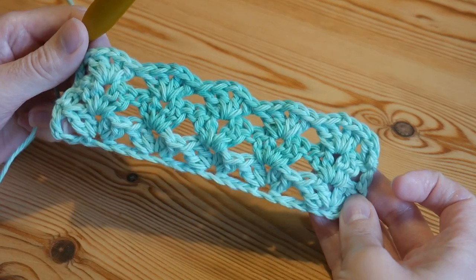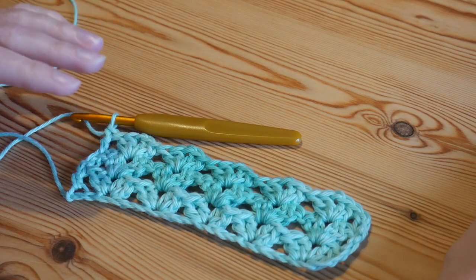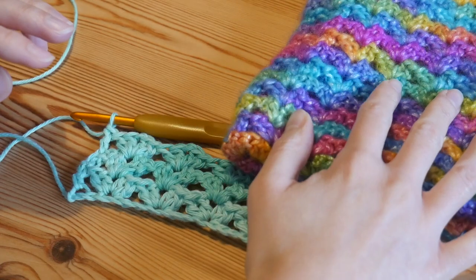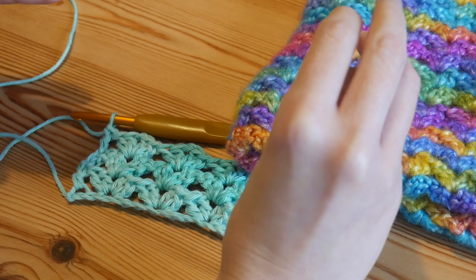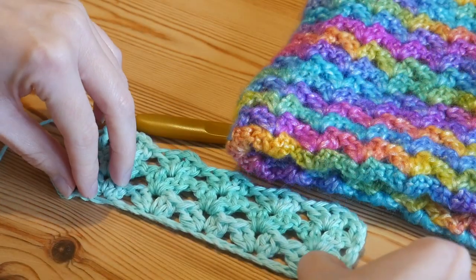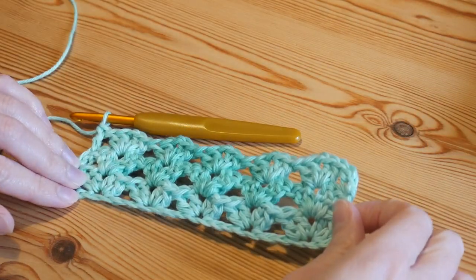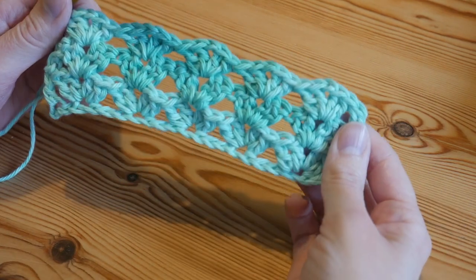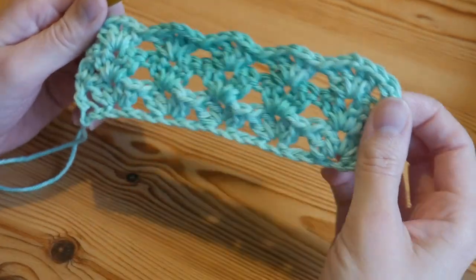Repeat that row over and over until your project is as big as you want it. For the Picasso blanket I showed at the beginning, I did a total of 66 rows and then started to straighten off the top edge. I'll work up a couple more rows on this sample piece so I can show you how to square off the top.